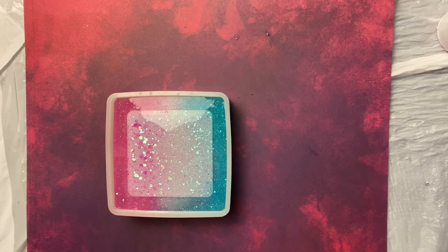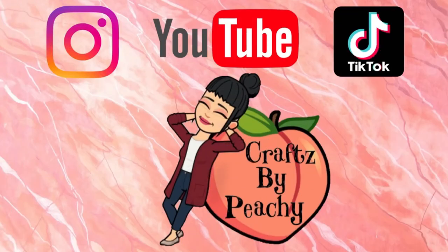I'm excited. Make sure you guys are following my social media — TikTok and Instagram, Crafts by Peachy — where you're going to see everything. And make sure you guys like this video. Bye!